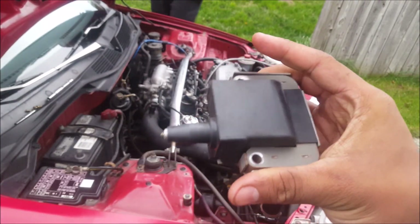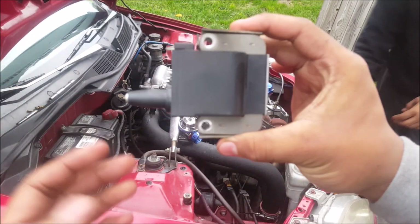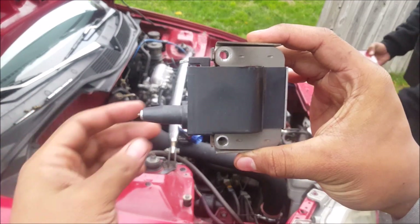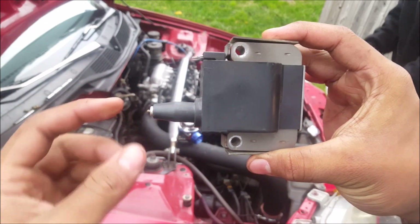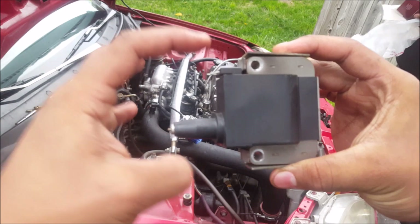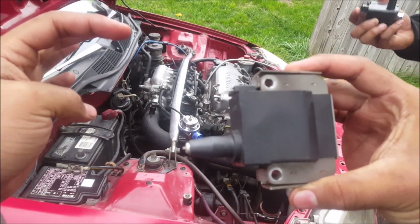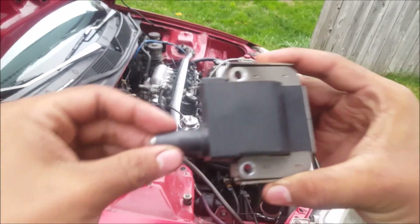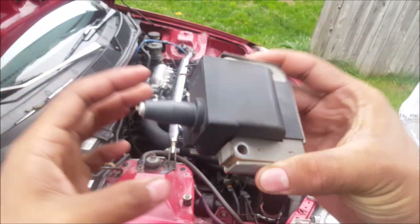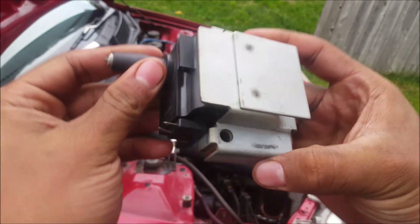This right here is from 1996. What they designed — this is the ignition coil. This sends spark into the distributor cap, and then it distributes it into each wire, which hits each of the spark plugs. We're going to go ahead and replace this one because this one looks like a pile of manure.